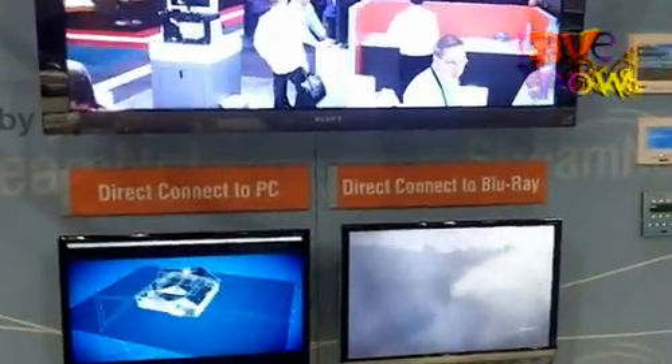What's new for us this year at Infocom is we have our digital stuff. We have the traditional encoder which takes analog component signal out, and now we also have HDMI, which connects to our digital encoder onto the network via CAT5e.